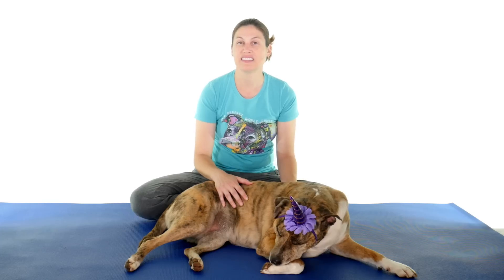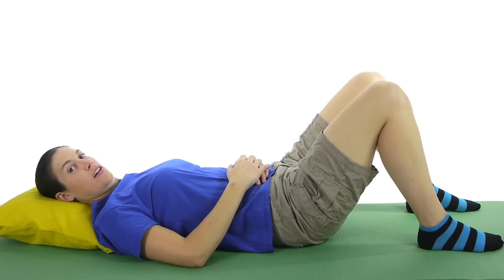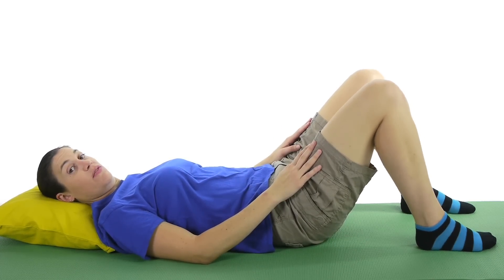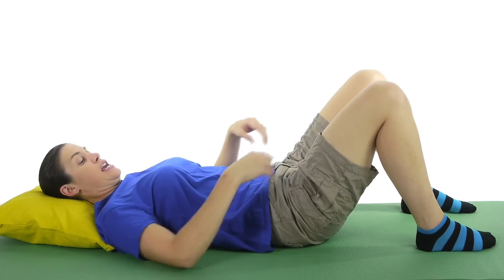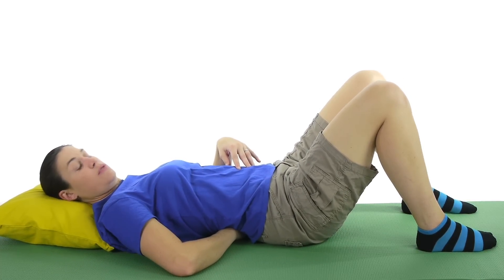The first exercise is just going to be a supine pelvic tilt. With a pelvic tilt, you usually want to hold it for about three to five seconds, and you can just start off with five to ten and work your way up from there. For a supine pelvic tilt, lie down on the ground with your legs propped up, feet flat on the ground, and imagine that you're trying to squish your hand if it was underneath you.